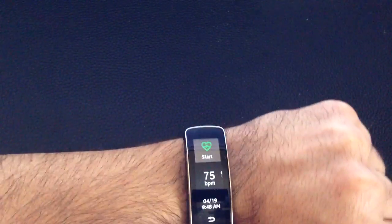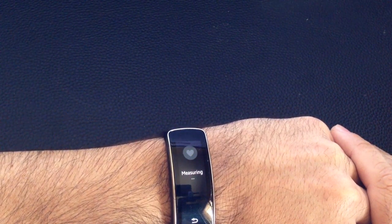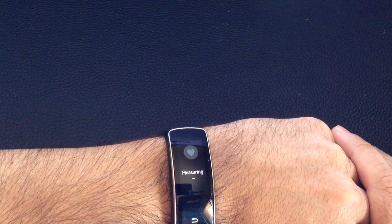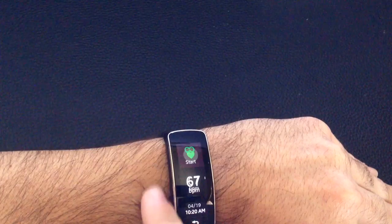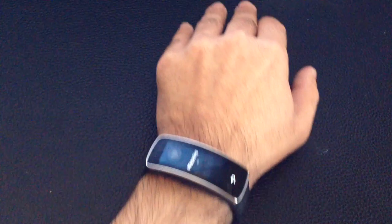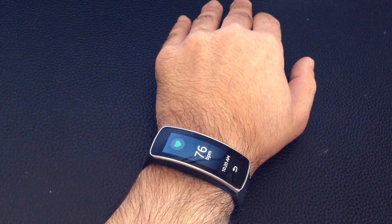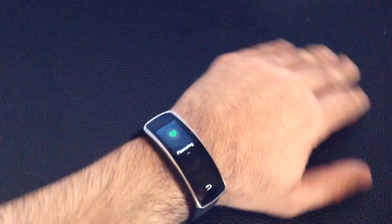I'm going to turn it on. Here's my heart rate monitor, and I'm going to press start. It will take a couple of seconds to measure my heart rate. I have it above my wrist bone, and notice how it's snug. You can see how consistently I'm getting my heart rate — it shows up. It does take some time, but no problems. I'll do it one more time — third time.